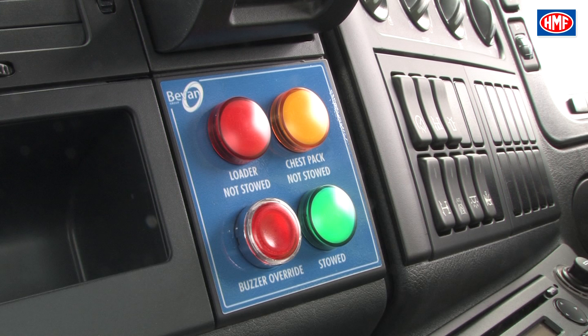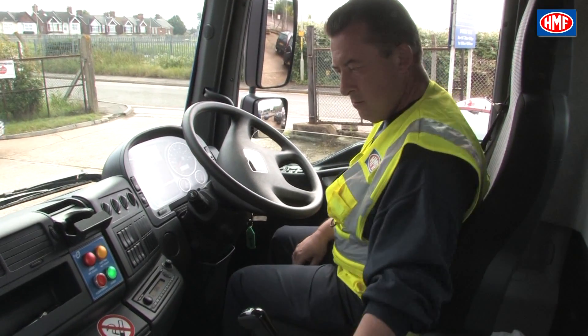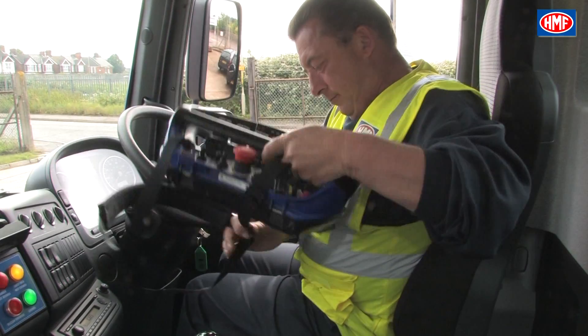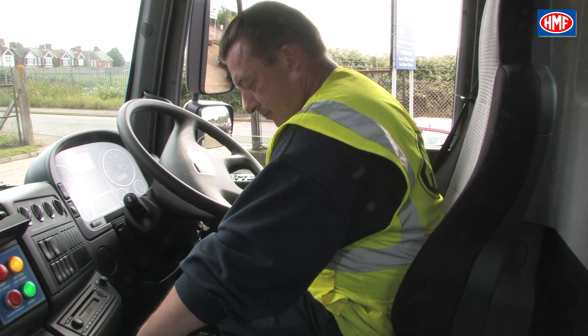The control panel indicates whether the crane and stabiliser legs and beams are correctly stowed or not stowed, and a chest pack not-stowed warning plus a buzzer override. Then please remove the remote control chest pack from its docking station in the centre of the vehicle cab, next to the gear lever.